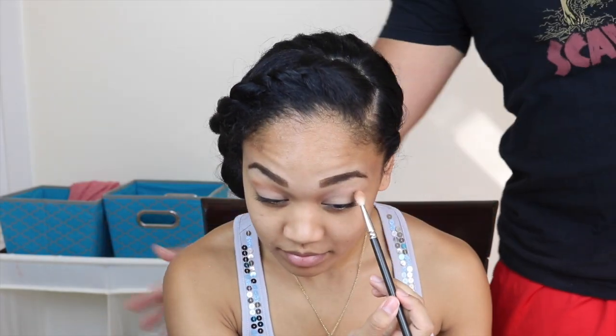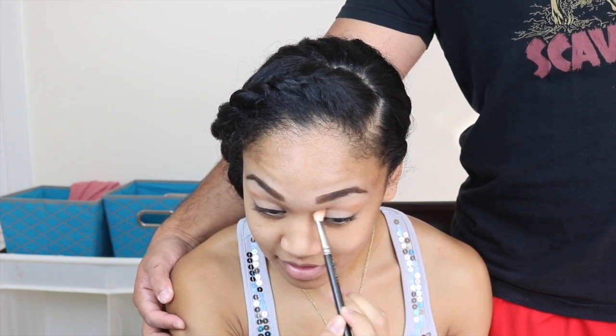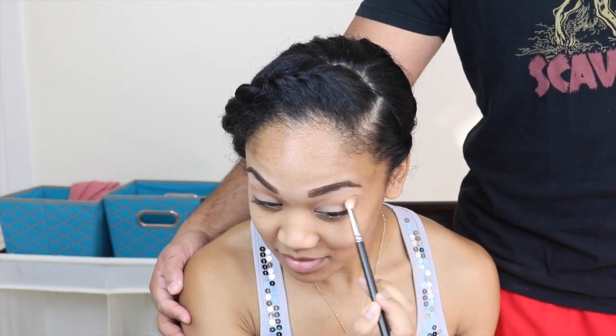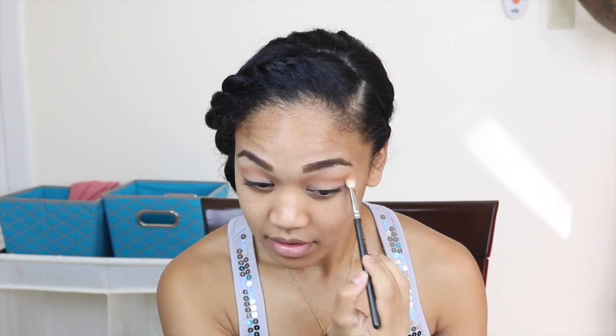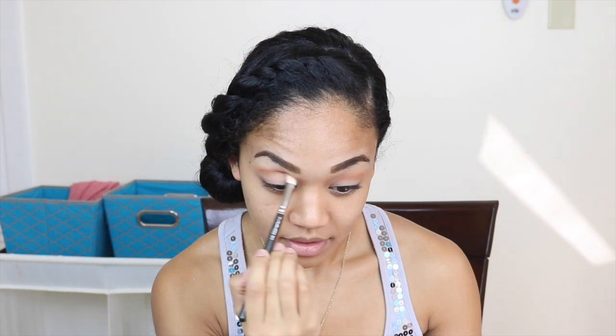My husband came to visit me while I'm doing my thing. You want to make sure you start with a little color and then build, because you don't want to start with too much and then suddenly you've put too much and have to use a makeup wipe, wipe everything off, and start from scratch — that's not good.